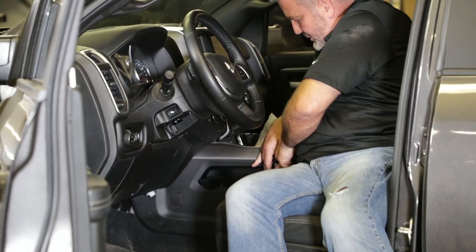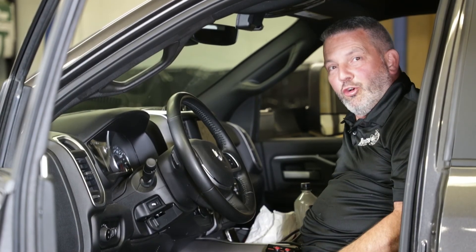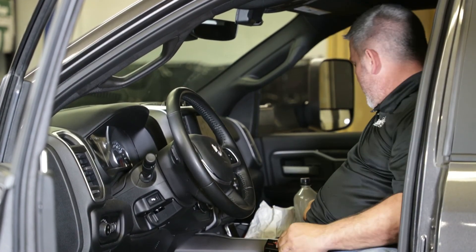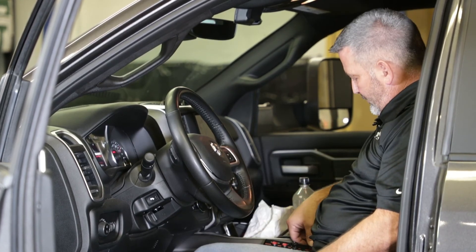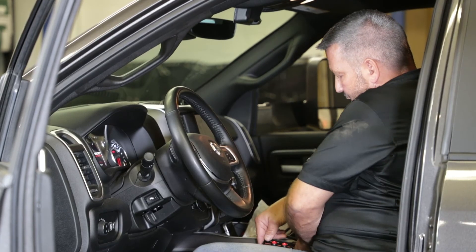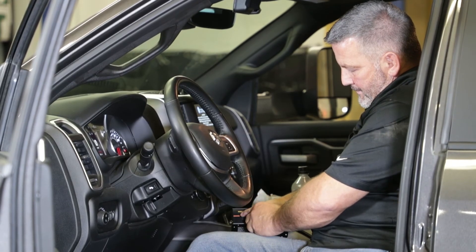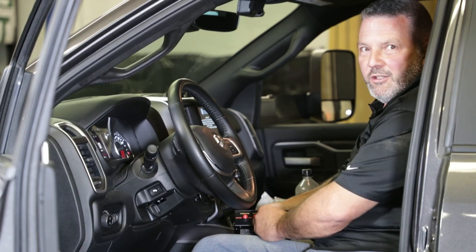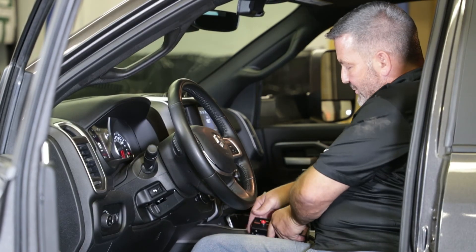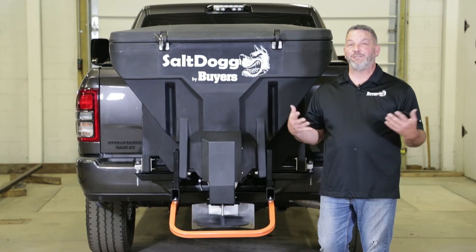We're going to make sure it's tucked up next to his seat where he wanted it. That's the final connection of the controller — we're going to power it up. Of course, I need the key on. As you can see, we've got power, the vibrator works, and then we can check the spinner to see if that's working. The spinner should be spinning right now — let me get out and give it a check. The spinner's rotating in the right direction, so it looks like we did a few things right today.